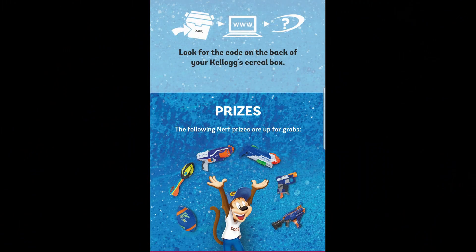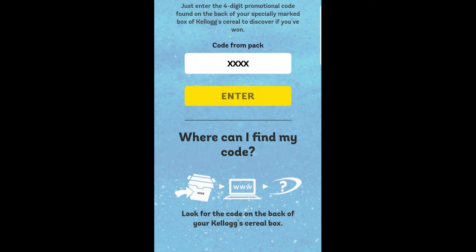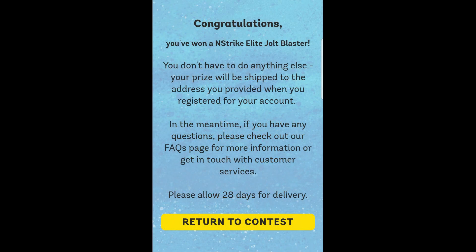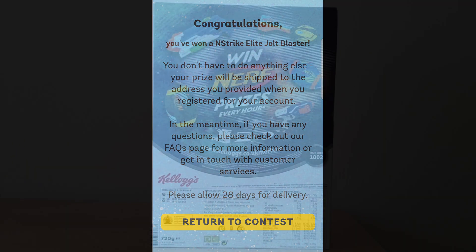This is what it actually looked like when you went online. Most of the time after you entered the code you got a standard rejection, but I was lucky enough to win eventually.